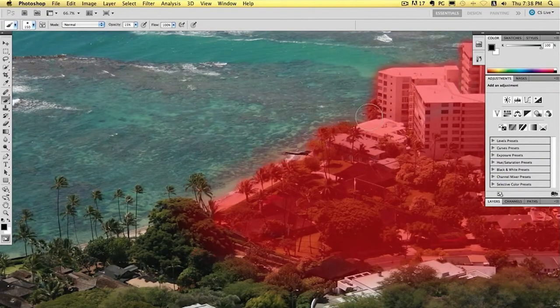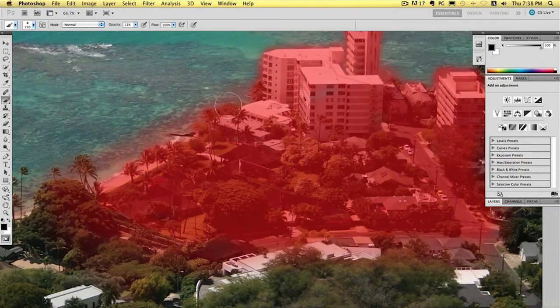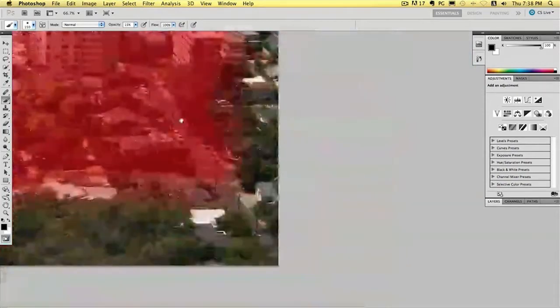And again with the sea, fade that out a bit. So with this massive tree here, you need to kind of really fade that one out otherwise it's going to look odd. Let's really fade that out there. When it's not so bad if it's slightly harsh, it's okay.